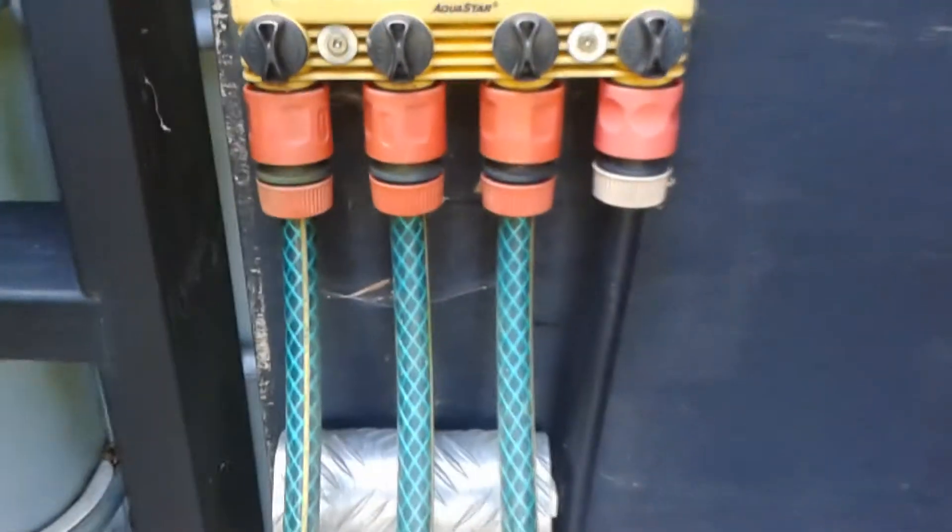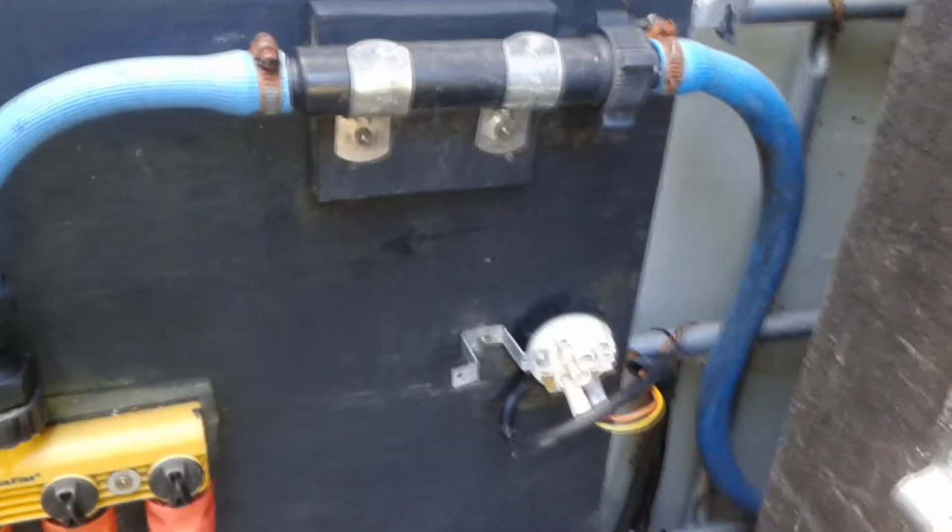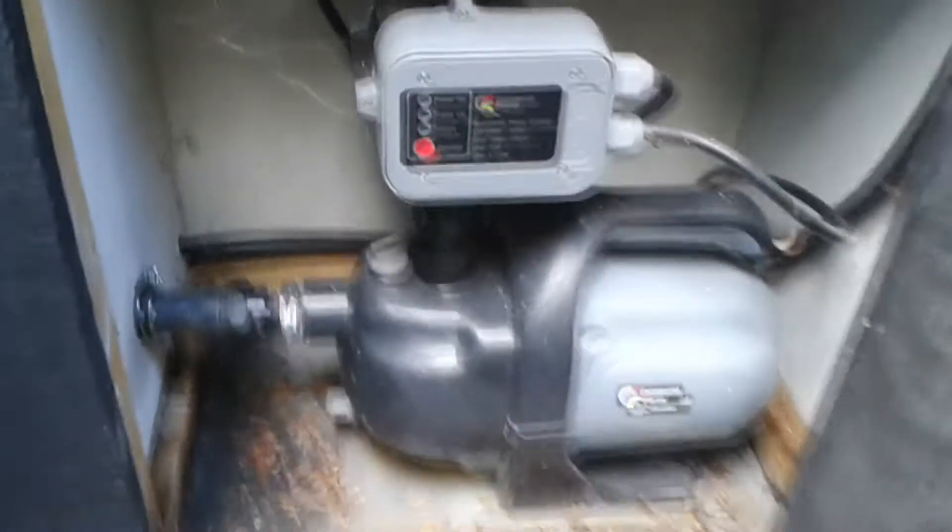Here there are four outlets — three to the gardens and one to the hose — and there are washing machine valves on 24 volts. Up the top is a filter, and down the bottom there's a pressure switch off a washing machine which cuts the system out if there's no water. And here's my water pump.